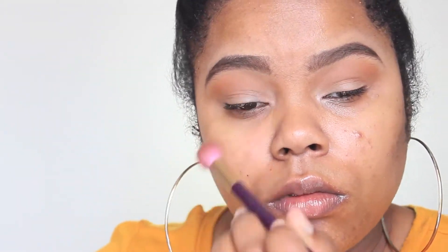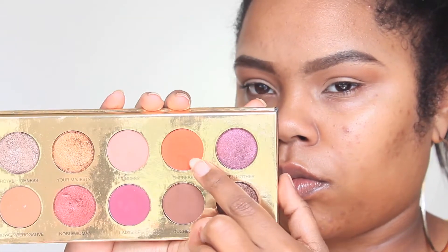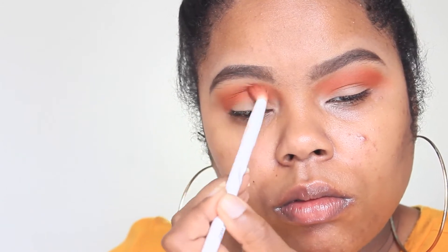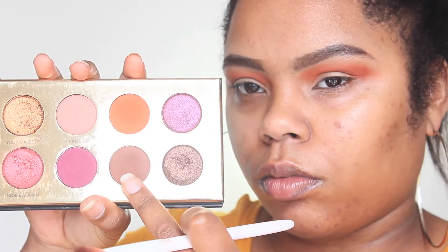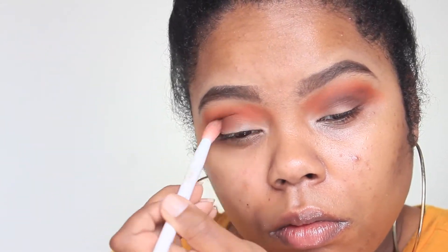Since this is an orange look, I'm going in with Empress — a really vibrant orange color. It's very pigmented so once you apply it you have to blend, blend, blend and make sure you're blending it in very well, because it gets everywhere. Then I'm going in with Duchess, which is a darker brown, and applying that in the outer V and the crease area.